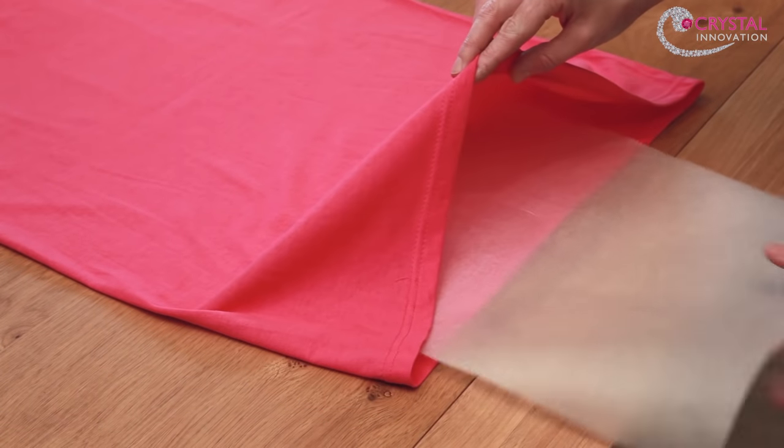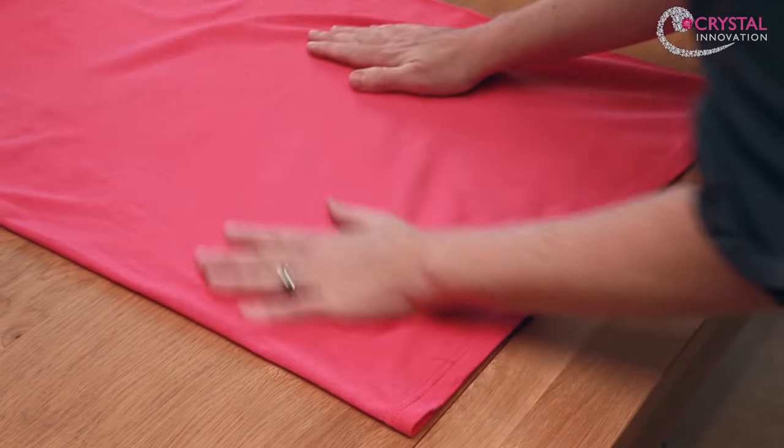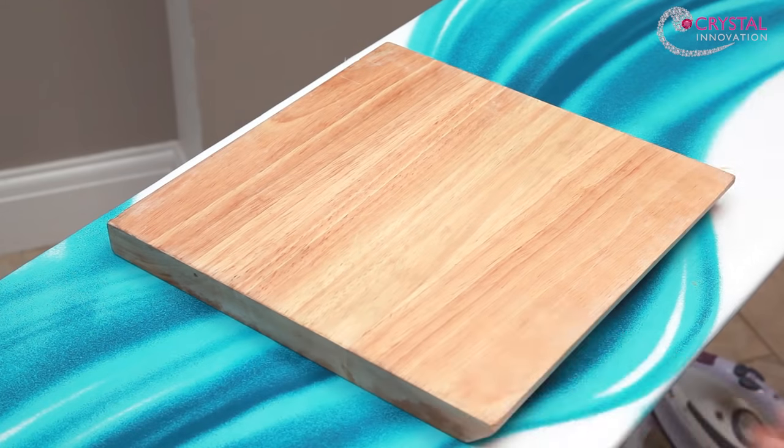Put a piece of parchment paper inside the garment, directly underneath where the transfer is to go. Place the wooden board underneath the area you want to use and position your design.